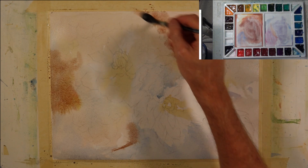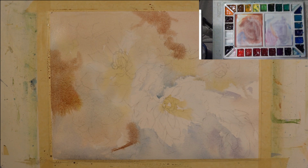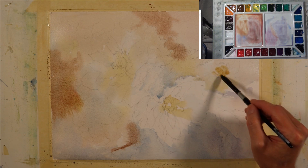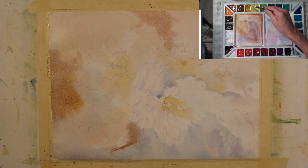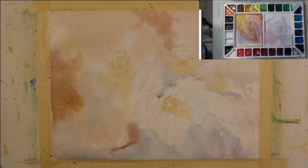Looking at this first stage, we've achieved variation in color temperature and also intensity — some colors are a little brighter than others, some areas moving more towards neutral. This has all been done with three colors: Cobalt Blue, Hansa Yellow Light, and Quinacridone Rose. Now I'm coming in with a stronger, almost earthy orange tone. Right now I haven't done a lot with value — it's still a very light value, and these areas I'm putting in now would still dry pretty light.